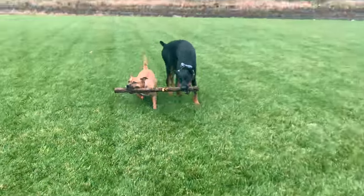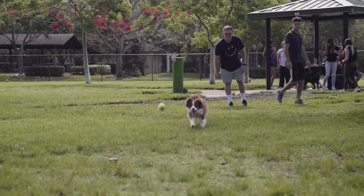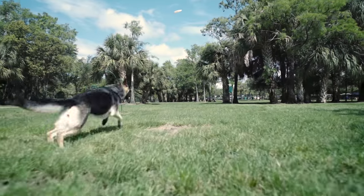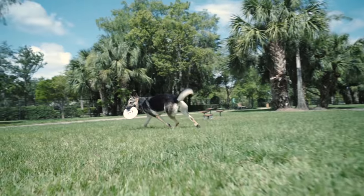After your dog consistently brings the ball back to you inside, work on doing it outside. Again, start at a very short distance. Make sure when the dog grabs the ball you're the first thing it sees when it turns around — get super animated if you have to. Once they're consistently coming back to you outside at short distances, you can work on some really far distant throws.